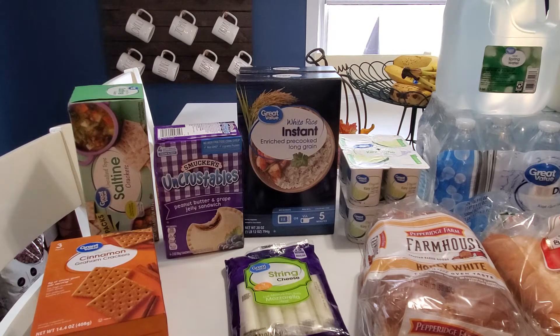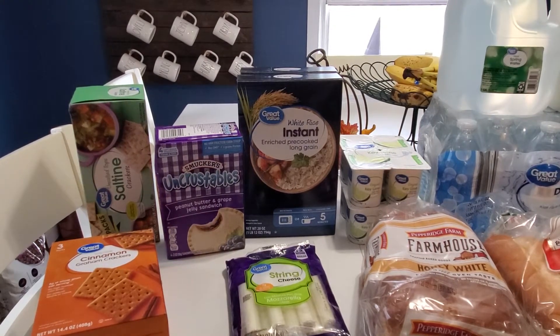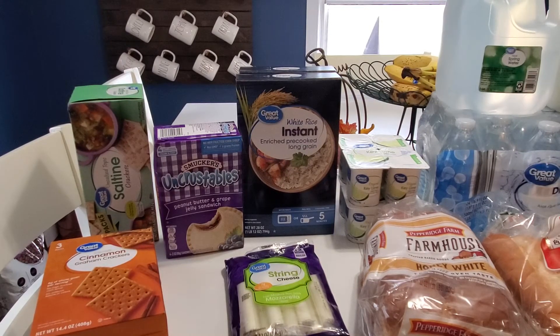I had to pick up some Uncrustables and this item was actually a substitution. I asked for the big box of 10 but they didn't have that in stock so they substituted the 4-pack instead. I really wish they would do two 4-packs but they only did one, so it is what it is. They do adjust the price that you're paying so this was only about $3. It's super simple and easy — just throw them in the freezer and take out when you need it.